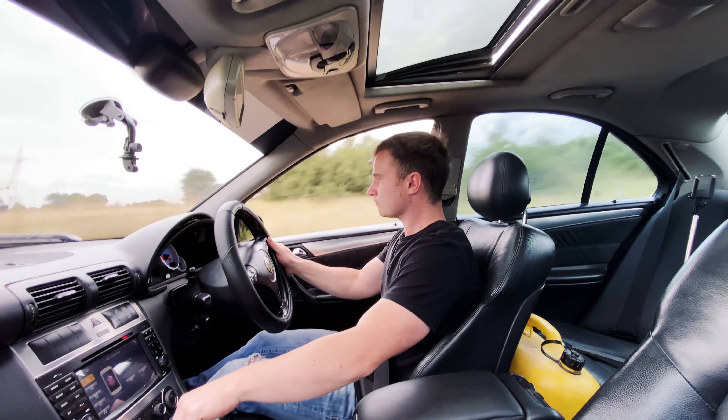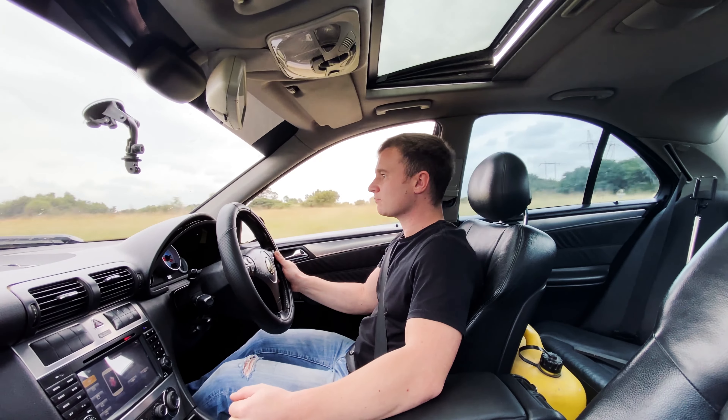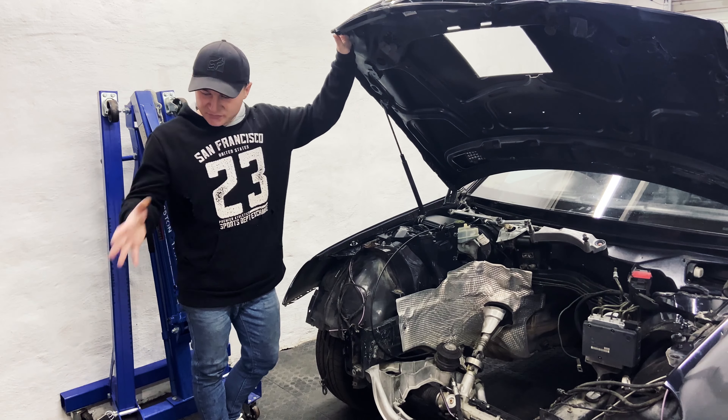Now you might be asking why I didn't do this from the beginning — to get the engine to fit without having to cut a giant hole over there. But because I wasn't very confident that this would actually work out as well as it did, and it did.